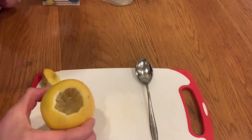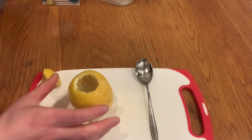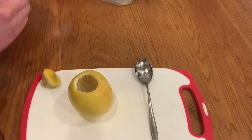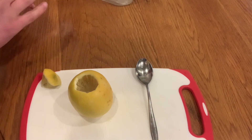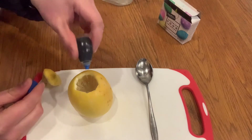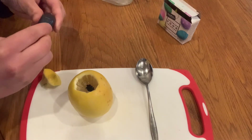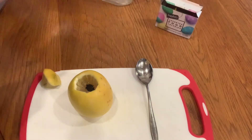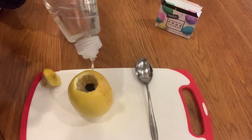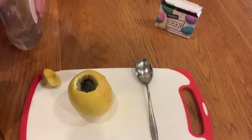Once you've got the juices going in your lemon, you want to add a drop or two of food coloring. I'm going to see how blue works. Then you want to add a generous drop of dish soap — that was kind of a lot, I think I added too much.